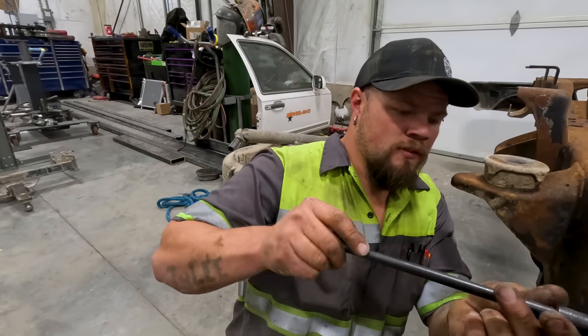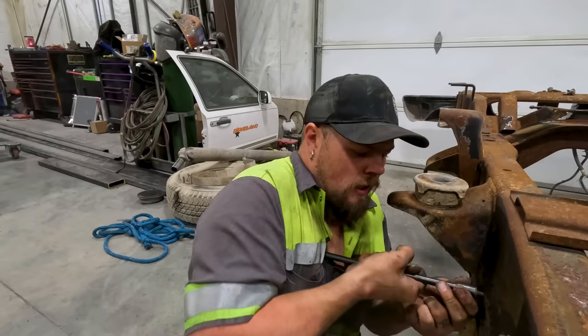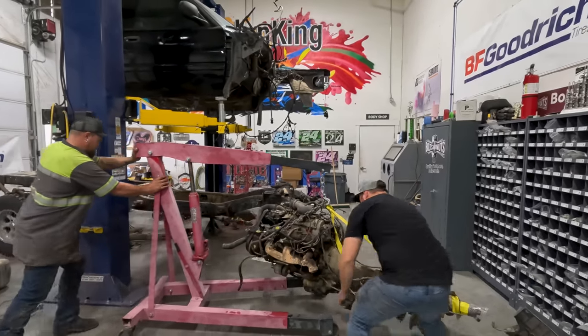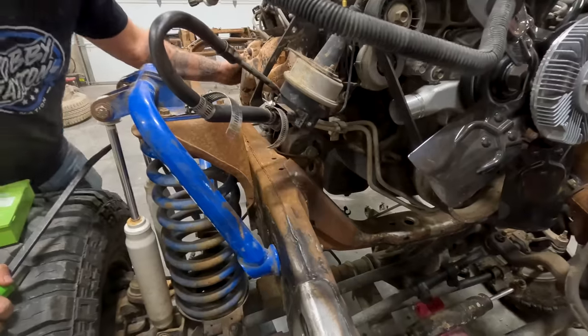I was working on the evap canister, but I have to drill a hole for the line to go through the frame, so I'm going to hold off on that for a minute. I want to get the motor put into place. Almost got it in place — it's that bolt holding it up.